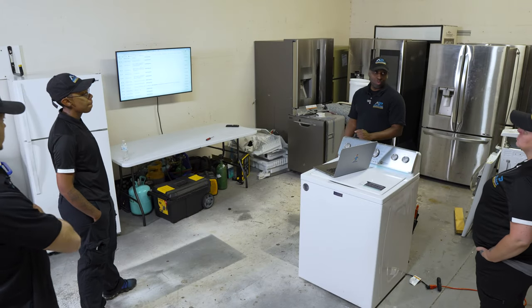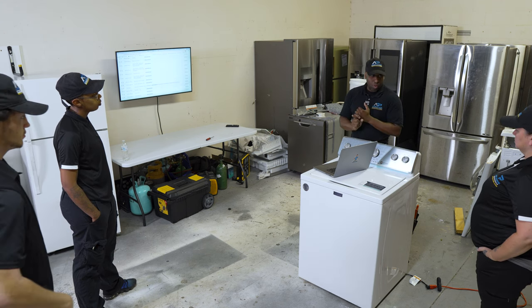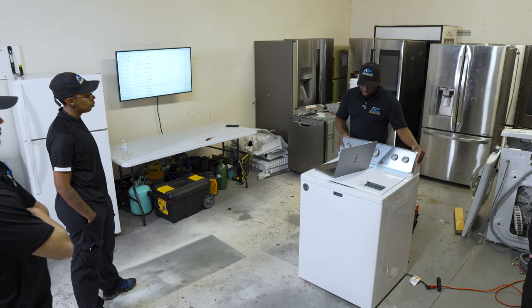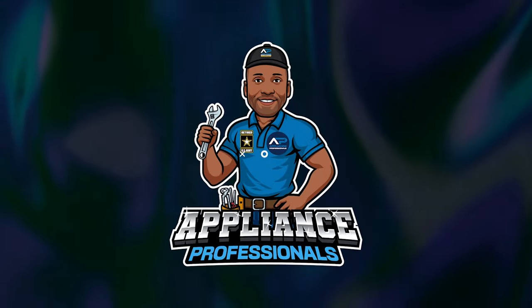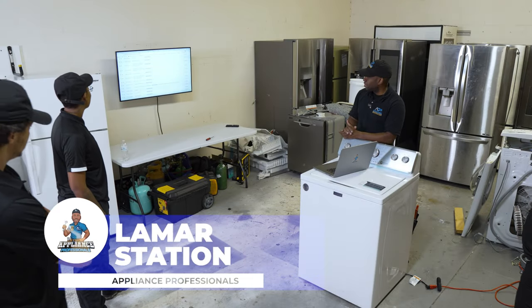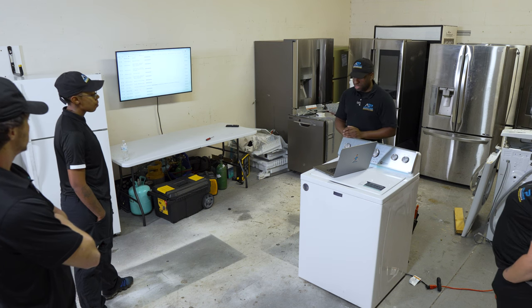Today we're going to do washing machine training. Our plan is to provide you enough detail — the why, the how, the what. We're going to start with this machine first, which is a top-load Maytag washer. We'll walk through top to bottom: number one, the documentation the manufacturer provides, and number two, we'll start digging into the machine itself.